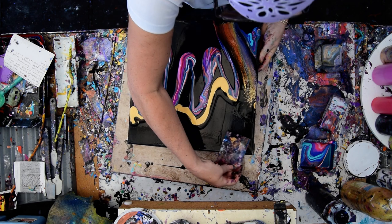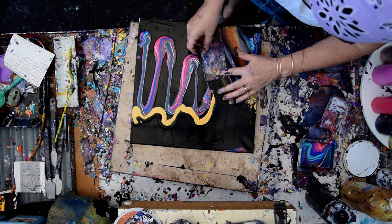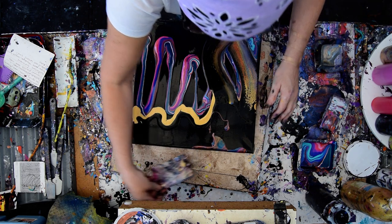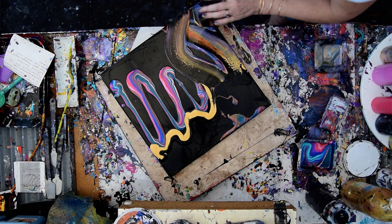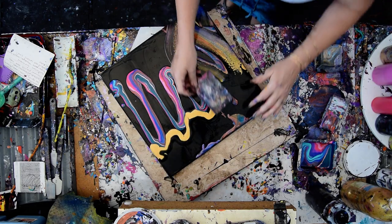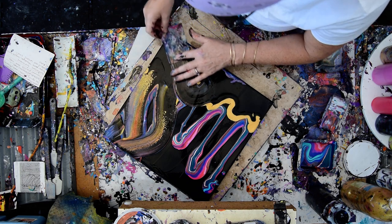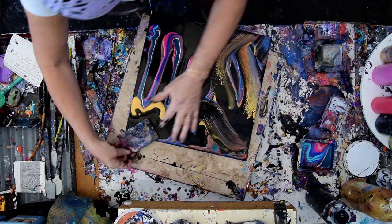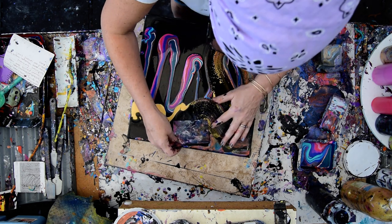I said it would be fun and funky — why don't I just take that color and put it down on the top? Why don't I take every bit of color and put it down on the top? I wasn't going to go there, but I am. Totally. Because when I'm willing to experiment, that's when the coolest things happen.